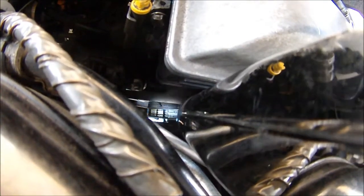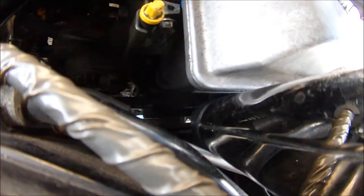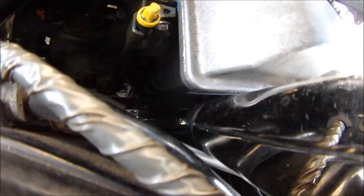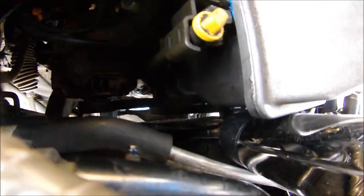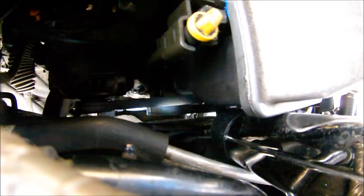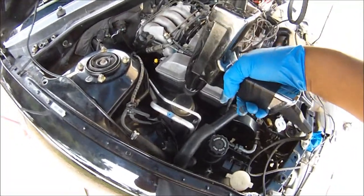Now you can see the mark, but the mark is way off to the left. It'll pop up every once in a while. That means that the pulley is not attached right with the inertia rubber ring. You can see it pop up every once in a while. I've got the timing gun on zero, and the timing mark down there should be 10 to 12 degrees.